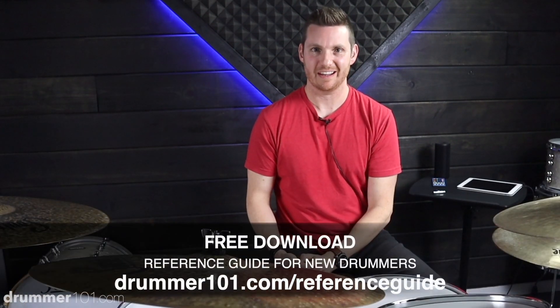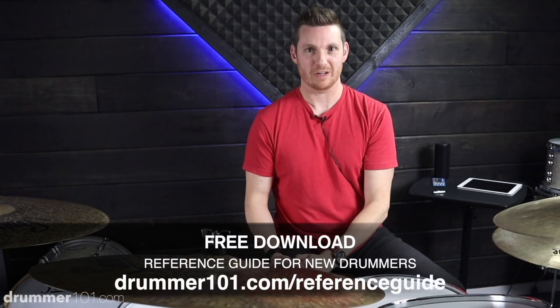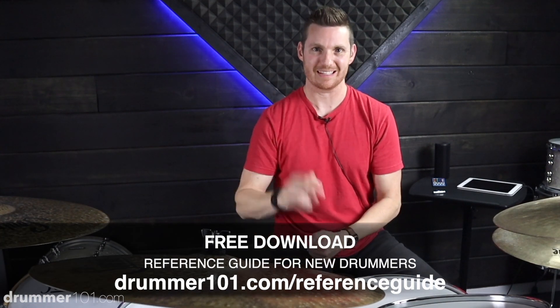I hope you guys got something out of this video today. Remember to head over to drummer101.com, download that free reference guide, and I will see you guys later.